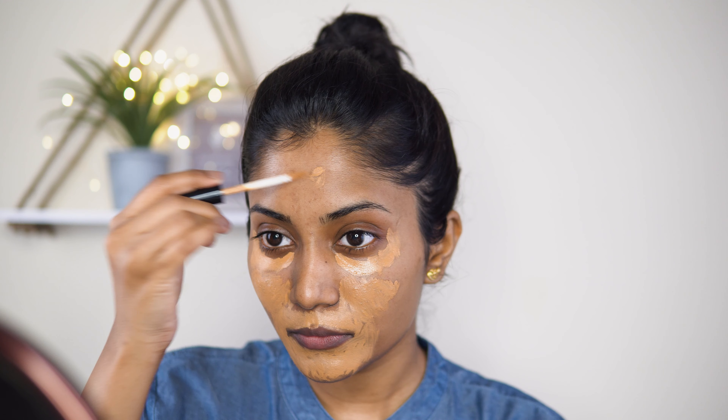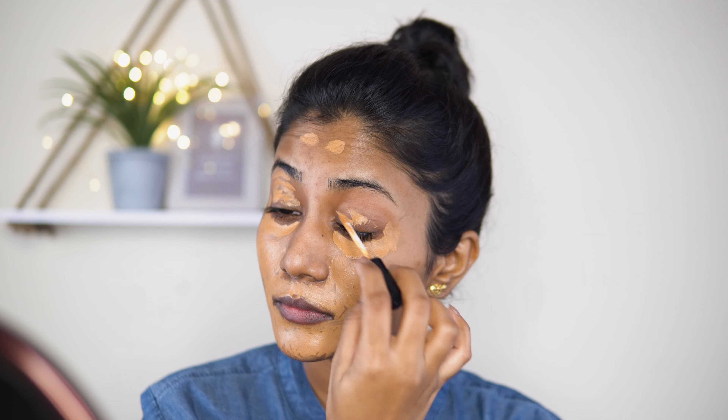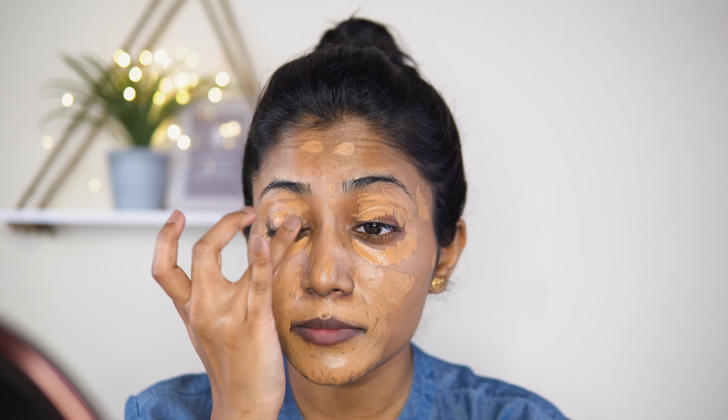I'm going to apply to the eyelids as well. Now I'm going to use a brush — I prefer a brush over a sponge for this.